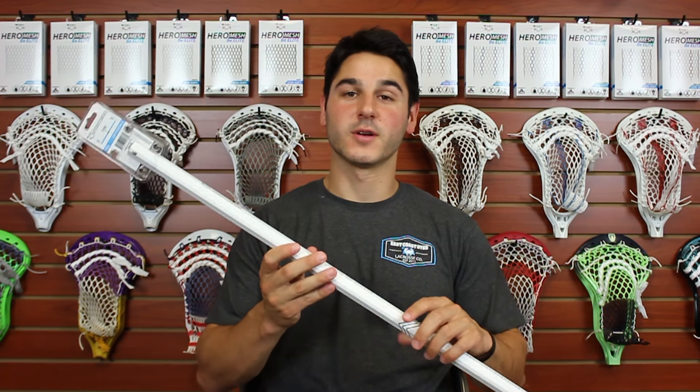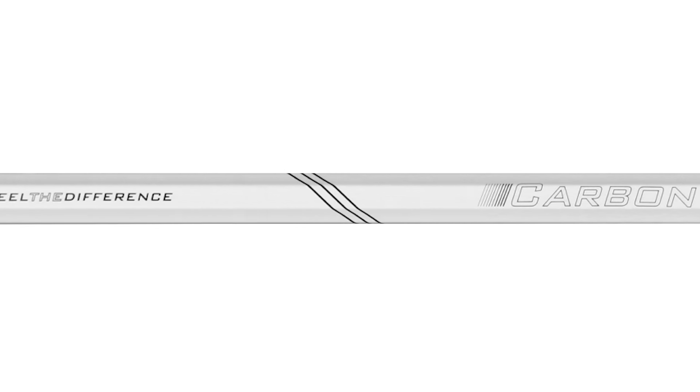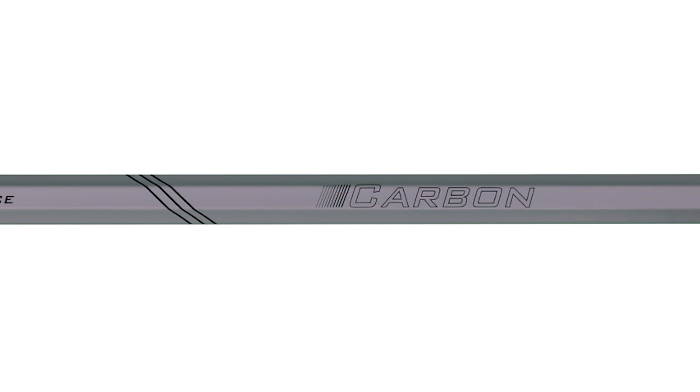Here's the black one — matte black with white details — and it comes with a matching black screw. My personal favorite is the all-white shaft: matte white with black details, coming with a super fresh white screw. It's the only screw I use in my heads — the white screw looks crazy nice.